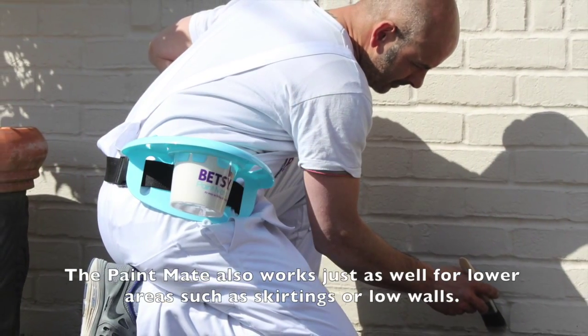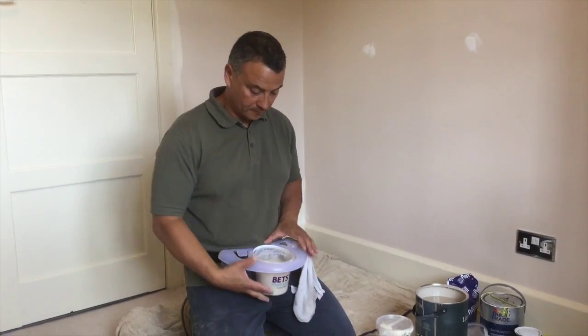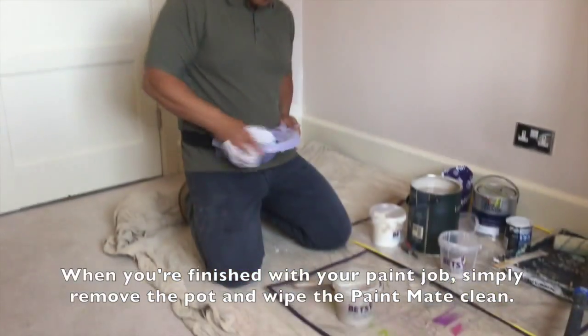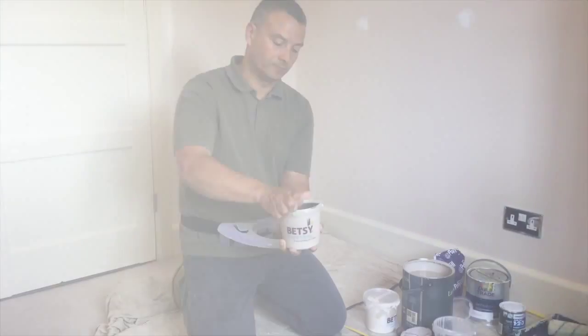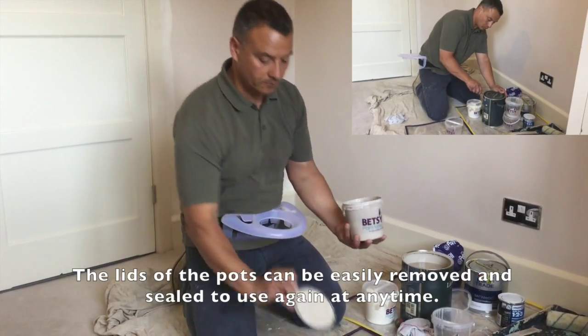It also works well for the lower areas such as skirtings and low walls. When you're finished with your paint job, simply remove the pot and wipe the Paint Mate clean. With a resealable lid which conserves your paint for up to a year, you can use it again whenever you need.